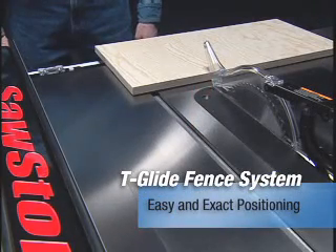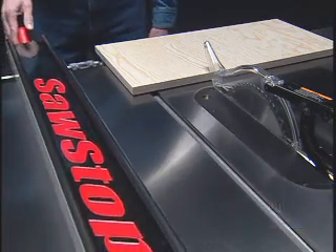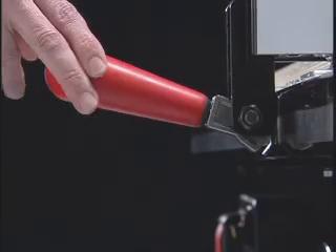No other fence glides over the saw as smoothly as the T-glide fence. Multiple glide plates and the adjustable rail prevent the rough, jerky movement that's common with other fences.